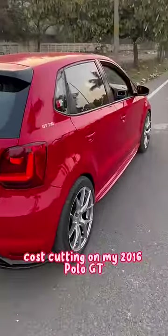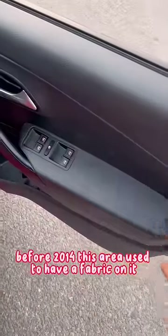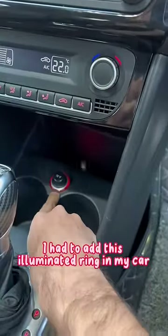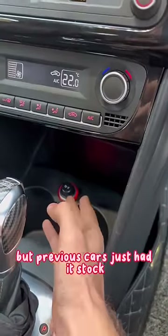Cost cutting on my 2016 Polo GT. Before 2014, this area used to have fabric on it and was soft touch — now it's just plastic. Also, before 2014, this illuminated ring used to exist stock. I had to add it in my car, but previous cars just had it stock.